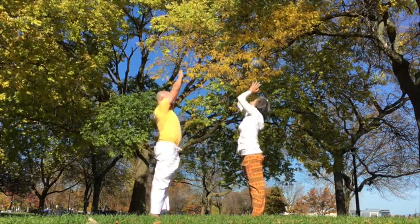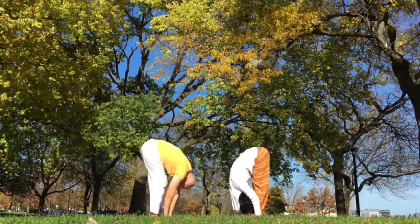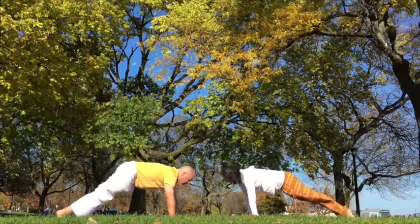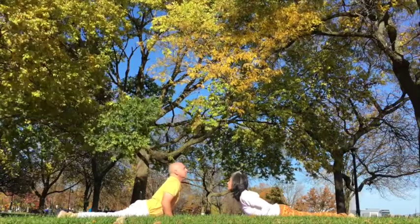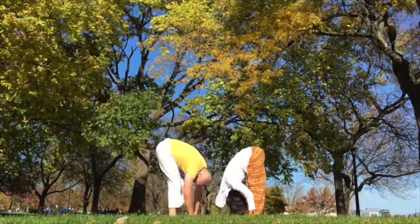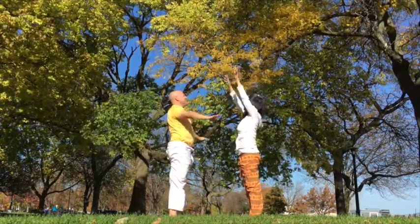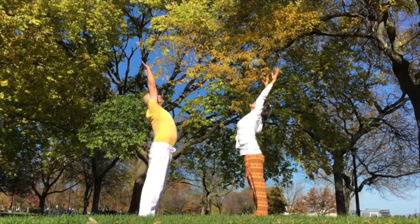Inhale. Exhale, prayer. Inhale, rise up. Exhale, forward fold, head down. Inhale, left. Lengthen. Hold, right. Lengthen and exhale. Exhale down. Inhale, back bend, chest forward. Exhale, inverted V. Inhale, left. Exhale, right. Inhale up. Exhale, back down. Inhale. Exhale, palms together. Inhale up. Exhale forward fold.